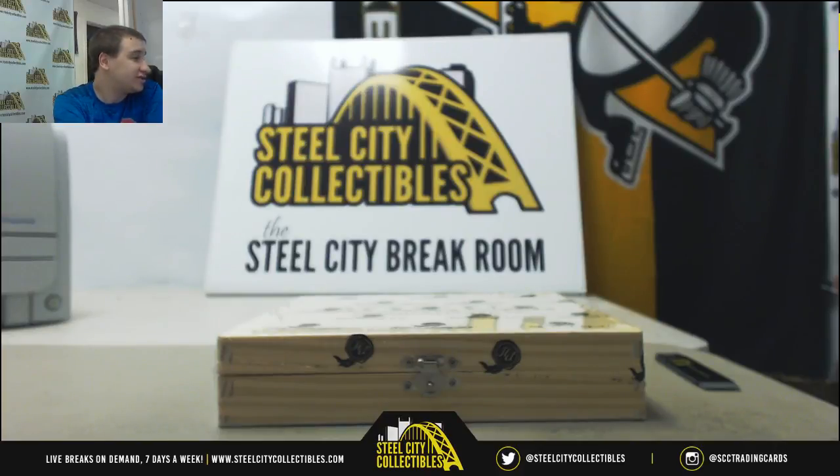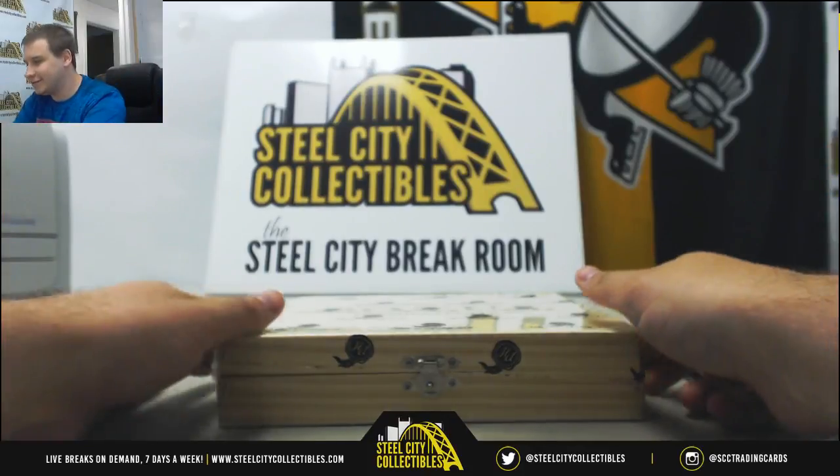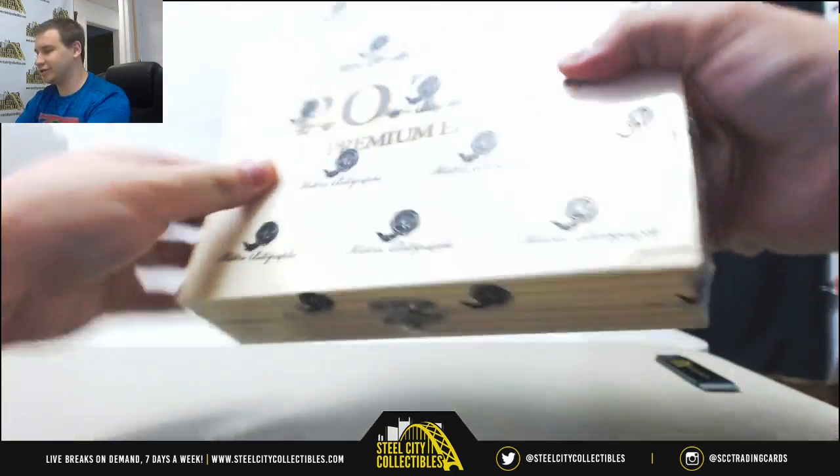We've got a live break here for George. This is a cool one here — 2018 Historic Autographs Presidents of the United States Hobby Box. This is a POTUS Premium Edition.